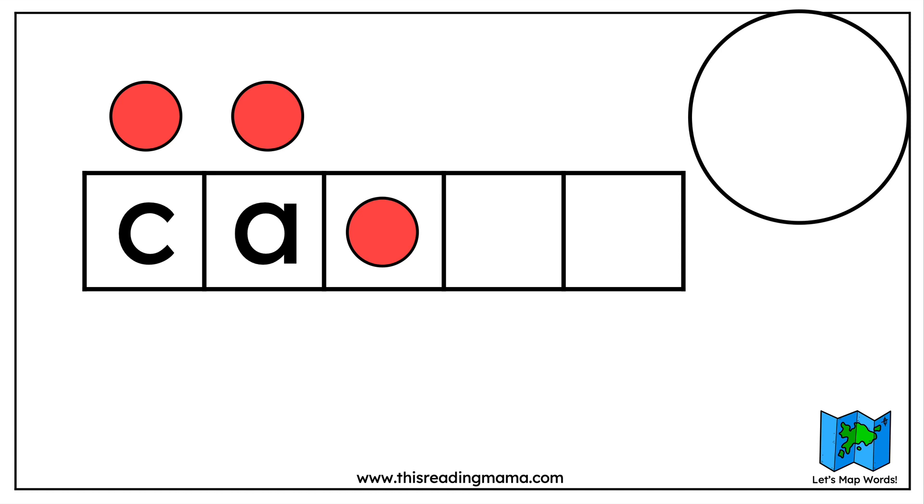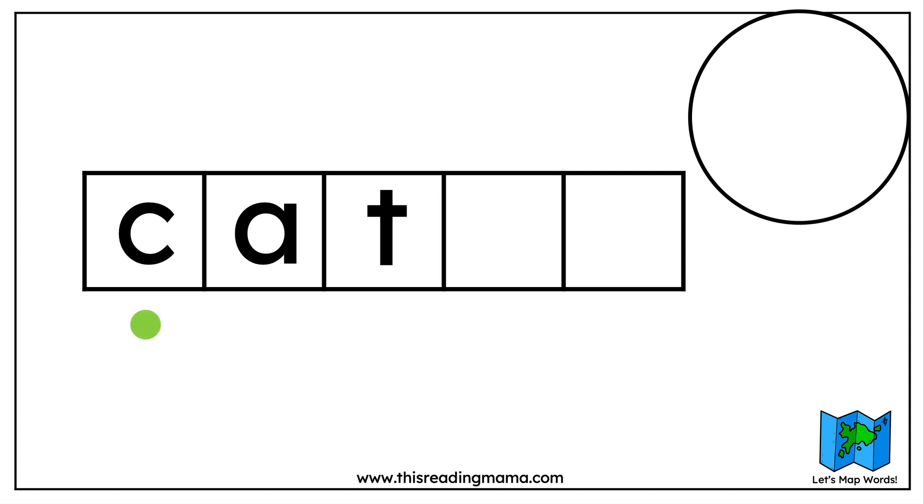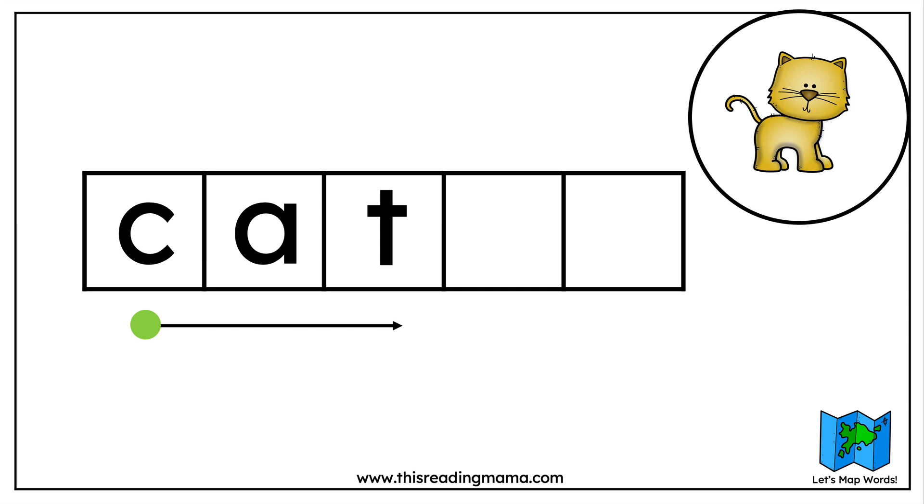We have one more sound in the word. What's the last sound we hear in cat? That's right, we hear a T. What letter represents the T sound? It's a T. So we move that last chip and put a T in the third box. Now let's read the word we've made. When we read words, we start with the first letter and blend all the sounds together: C... ah... cat. Cat is the word that we have spelled.